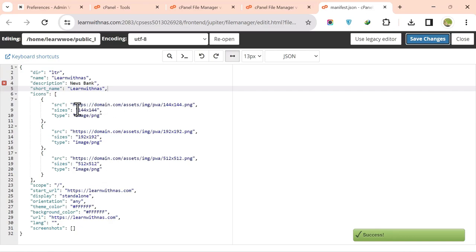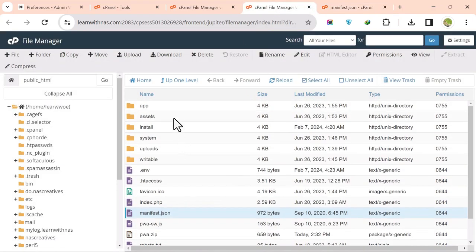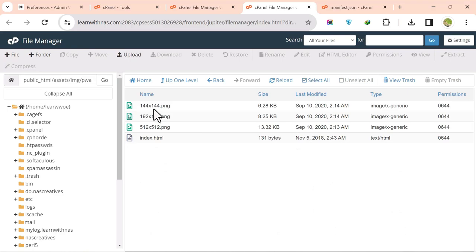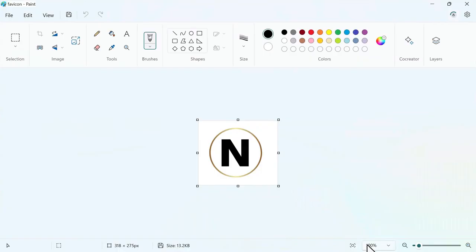Now change the app icons. Go to the assets folder inside File Manager, find the image folder, and open the Progressive Web App folder. The existing icons need to be replaced with your own resized images. Open Paint with your favicon image to resize it to the required sizes.